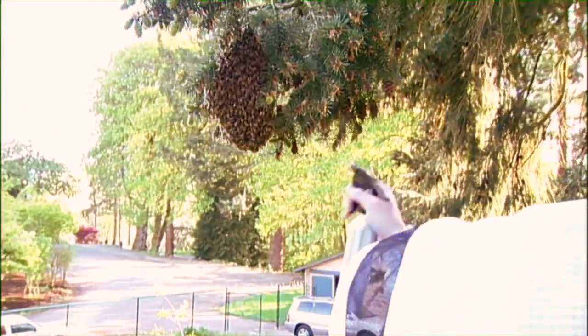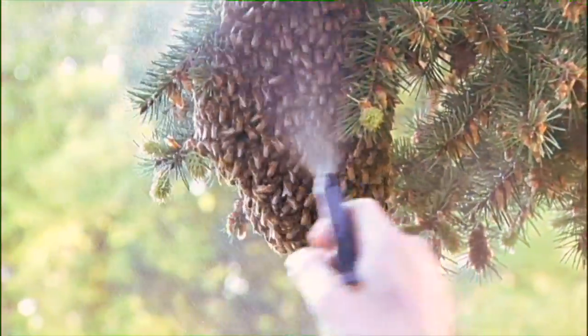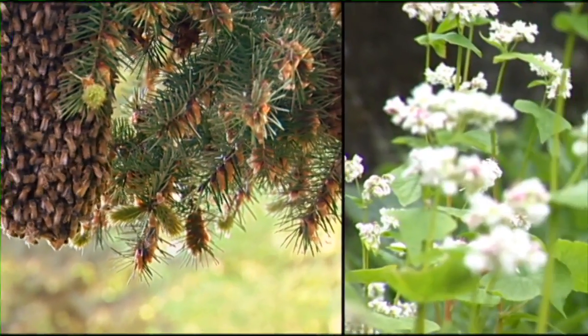I like to spray them with water or sugar water first, so that when I knock them into the box they're not going to be able to fly very easily. Otherwise I end up with half the colony flying around and it takes twice as long to get them in the box.